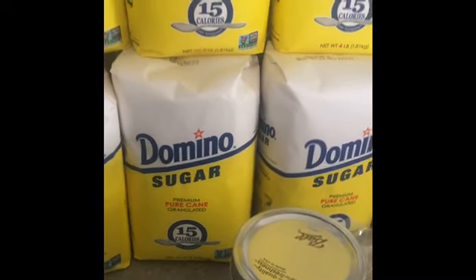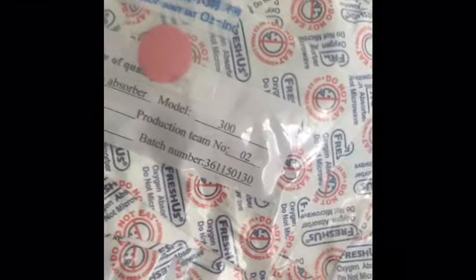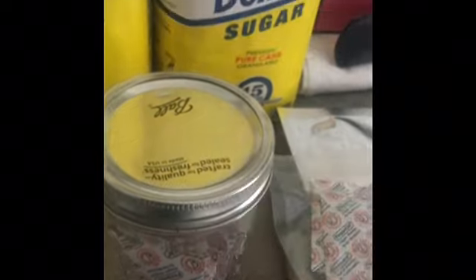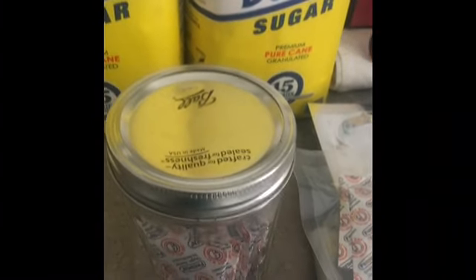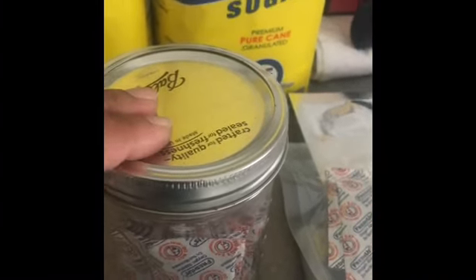This is how I put it up. I use mylar bags. I just wanted to show you these oxygen absorbers — this is how I got them from the vendor. I had a project I was doing with rice. This is the 300cc size and there are 50 in the pack. You can put them in a mason jar and seal them. I actually used my vacuum sealer and sucked out the air so it wouldn't use up the oxygen absorbers.